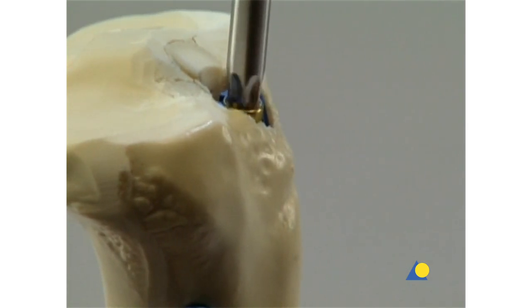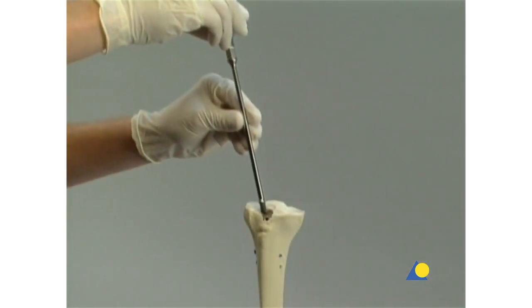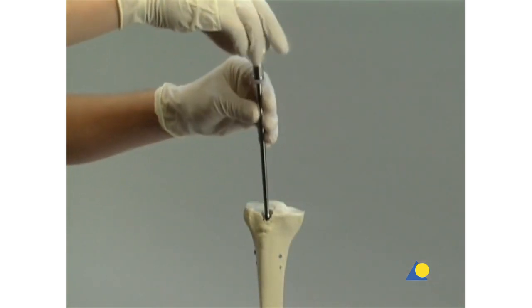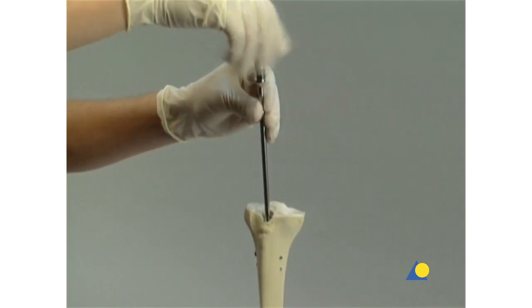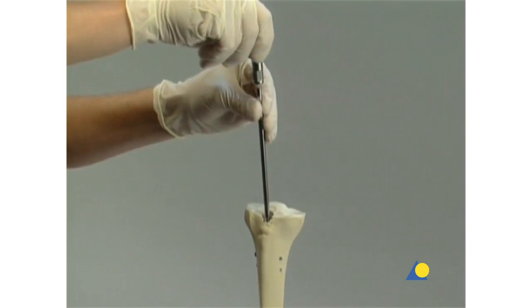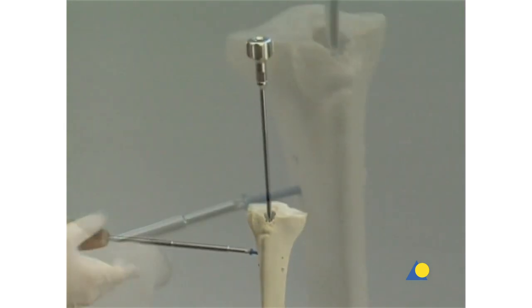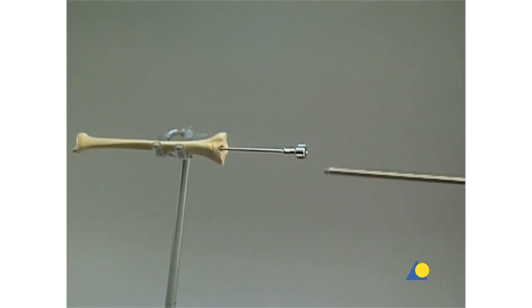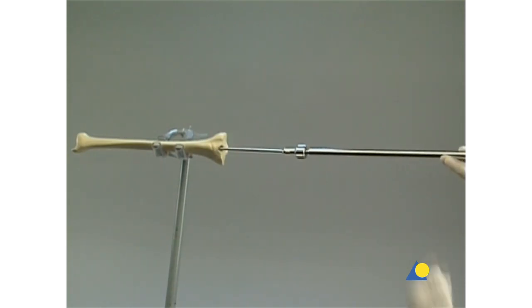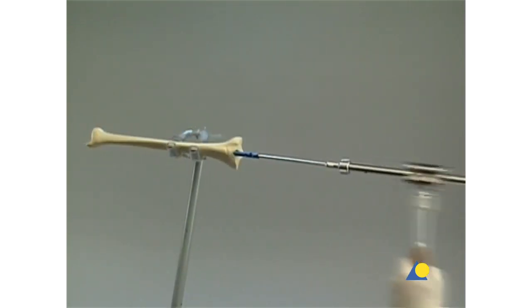Implant removal begins with the end cap using the star drive screwdriver. The extraction screw is introduced into the nail and tightened. The proximal locking screw is used to prevent rotation or displacement of the nail posteriorly below the tibial plateau. All locking screws are removed with the star drive screwdriver and holding sleeve. The hammer guide is attached to the extraction screw, and the nail is removed with gentle hammer blows.